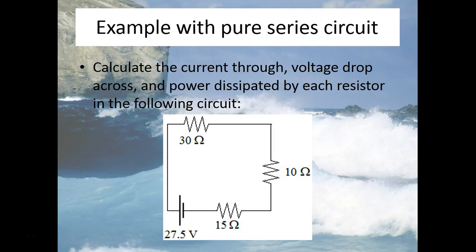Here we're going to take a look at how to calculate the current and voltage drop across each resistor in a simple pure series circuit. As you can see in this diagram, we have a pure series circuit. There's a 27.5 volt battery, and current will come out of the battery and go clockwise — first through the 30 ohm resistor, then the 10 ohm resistor, then the 15 ohm resistor, back to ground, where the battery takes it back up to a potential of 27.5 volts.